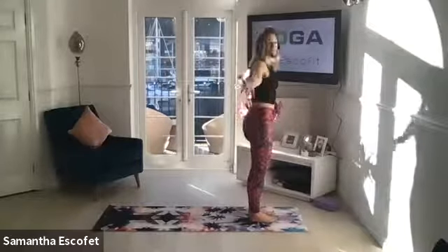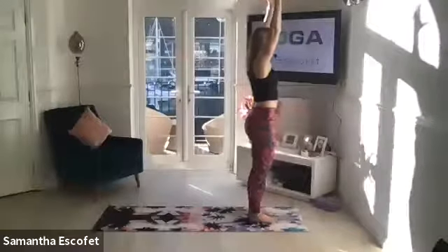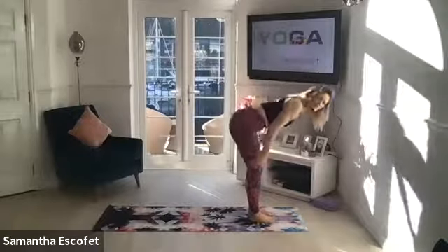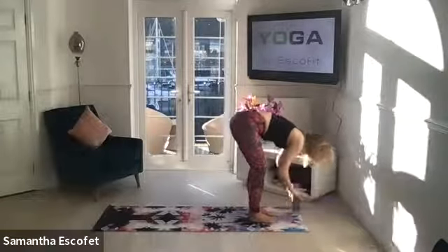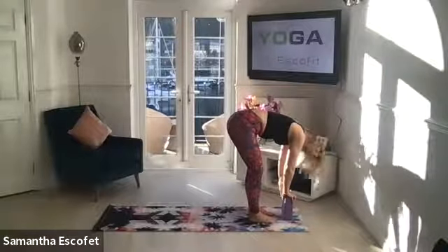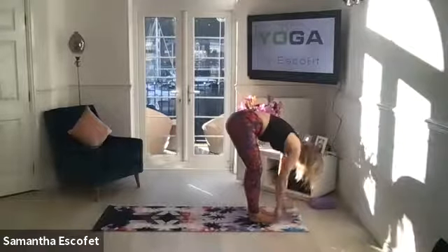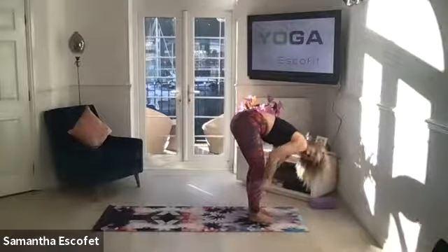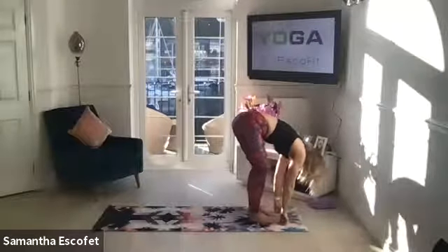Take a deep breath in and reach the arms all the way up, softening through the shoulder. As you exhale, gently come over into a forward fold, softening through the knees if you need to, relaxing the head down. This is sometimes where your block comes in handy, just taking the pressure off that lower back. Relax the head down rather than staring forward, just feeling that length through the spine. First thing in the morning, backs of the legs always feel a little bit tight, so it's natural to guard them a little.